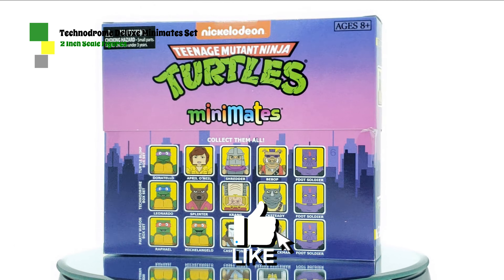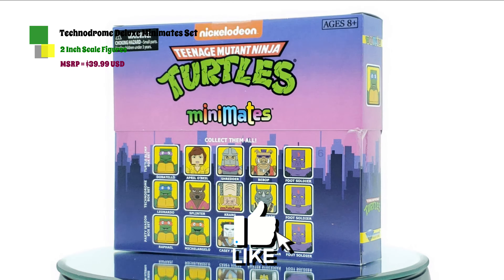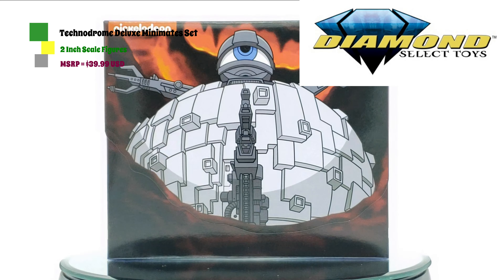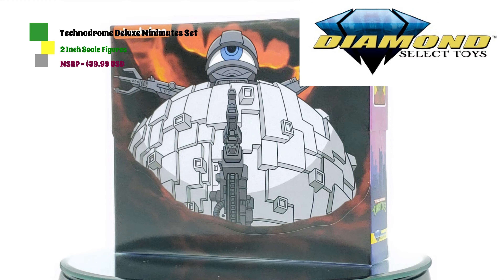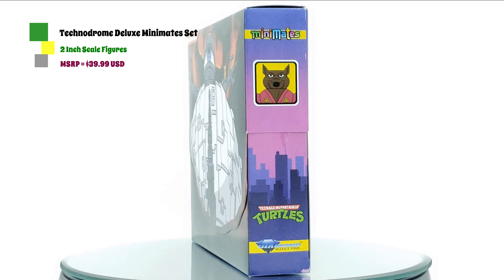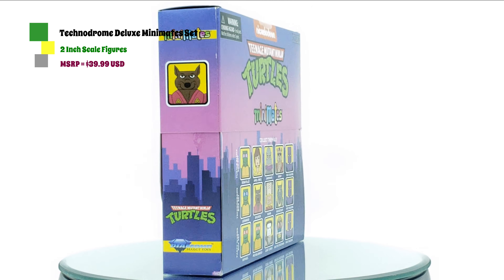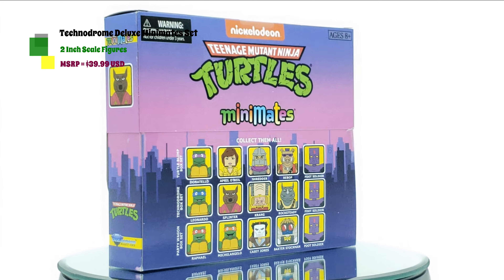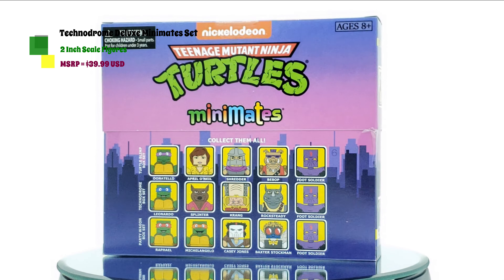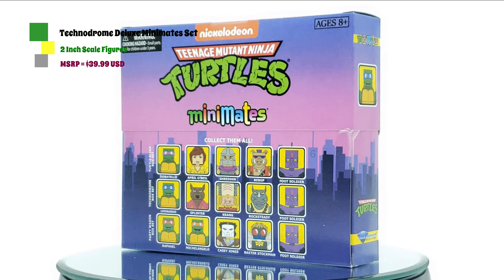What's up collectors? P-Rockzilla back again for another review, and today we're going to take a look at the Diamond Select Toys Teenage Mutant Ninja Turtles Minimates Technodrome Box Set. This is the second set in this new series from Diamond Select, and I want to thank Diamond Select Toys for giving me the opportunity to take a look at this and make a quick review. I'm a big Ninja Turtles fan — I saw the first box set, the blimp set, at New York Comic Con this past year.